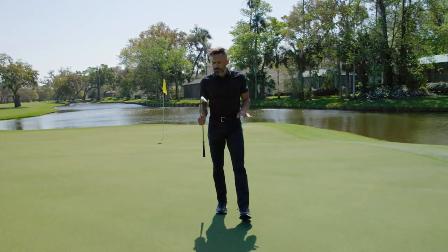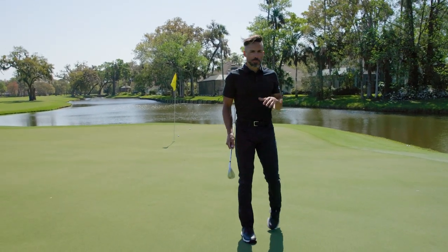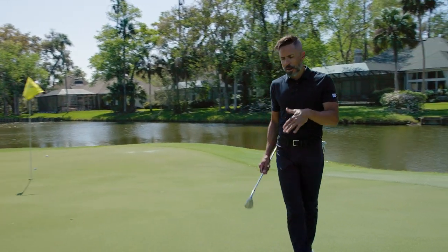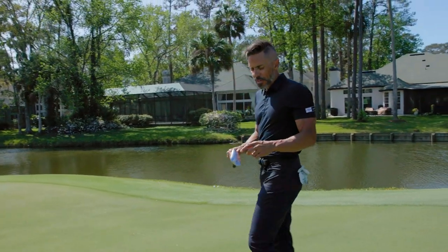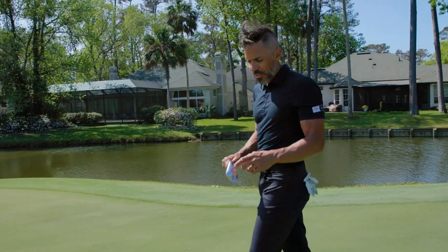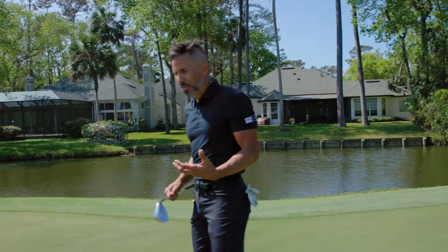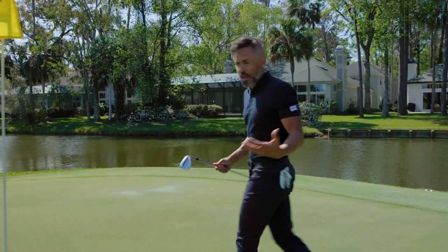The Jaws Full-Toe out on tour got a lot of play, especially in Europe because of the C-Grind. Players liked the fact that they could open it up and the leading edge stayed close to the ground. A lot of players did ask the Callaway tour team to put a little bit of release in the leading edge to make it a little less diggy. So in the J-Grind, we did that for you.